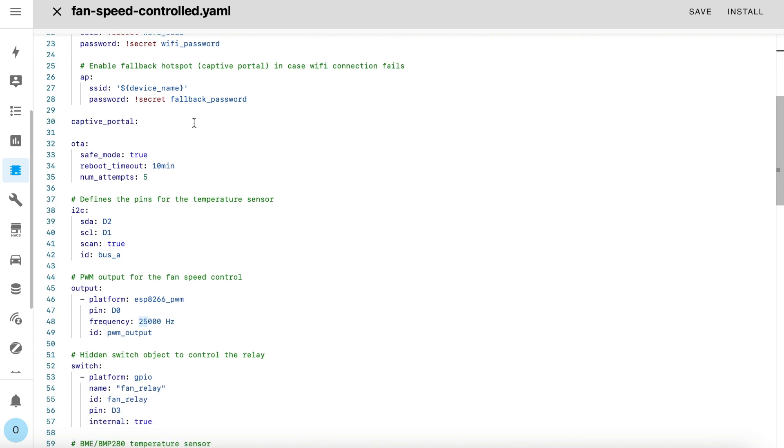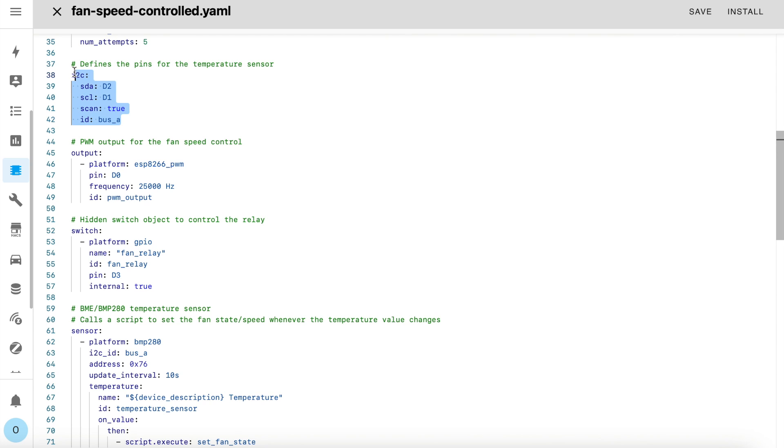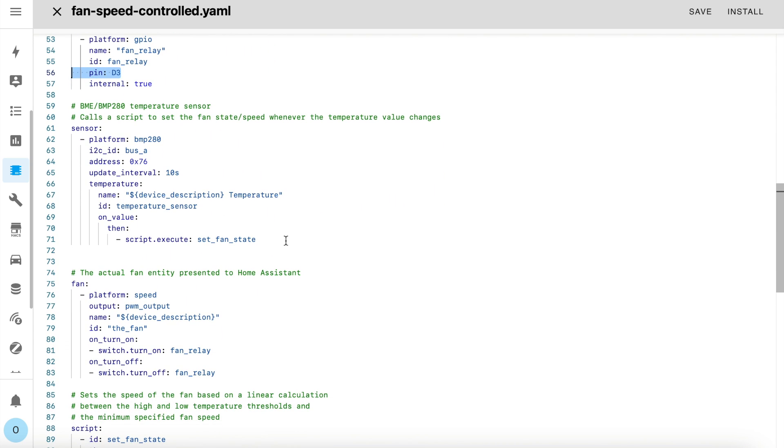Scrolling down to the setup which starts on line 38, you can see this is where you define the pins used for the temperature sensor — I'm using pins D2 and D1. And down here on line 45 you define the pin used to control the speed of the fan. The ESP8266 chipset used by the D1 Mini doesn't have hardware PWM support, so this is a software emulated PWM. The PWM frequency of a 12V case fan tends to be between 20–30kHz, and for this particular fan I'm using, 25kHz seems to work perfectly. You also need to define a GPIO switch to control the relay and I'm using pin D3 for that.